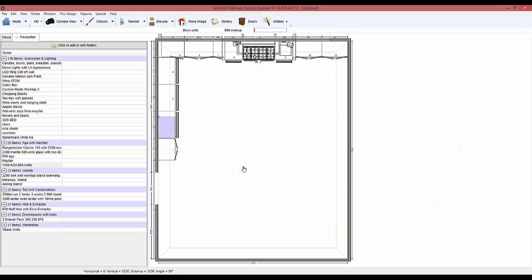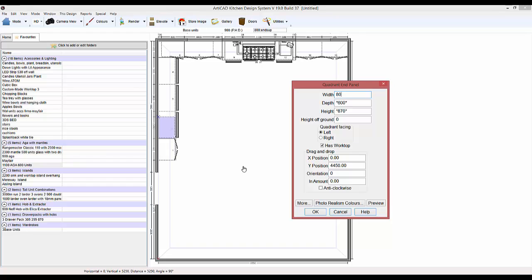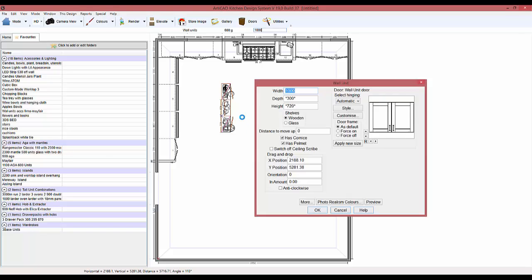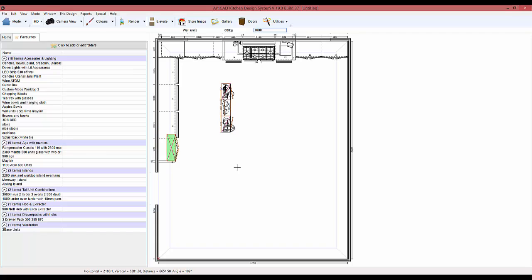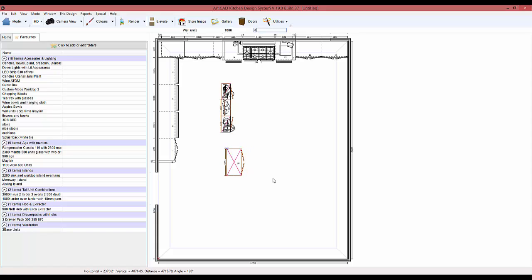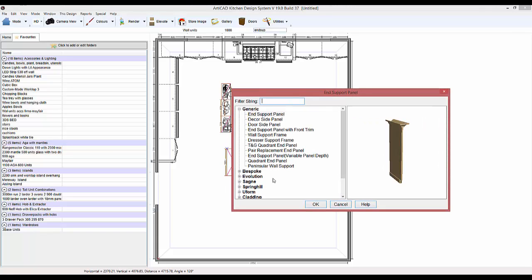That's a bit big — 80 millimetres. We've got some wall units as well. Actually, before we add those in, I'm going to add in the units that are going to go either side. Got a thousand unit there — make it 500 deep and 1500 tall. And we're going to add some end support panels on there as well.